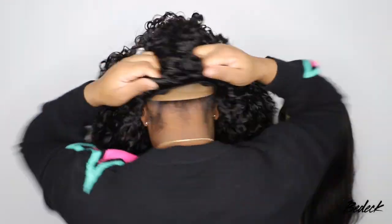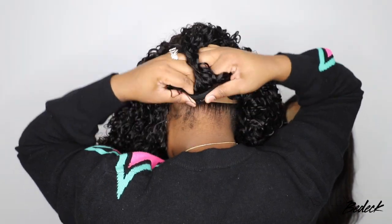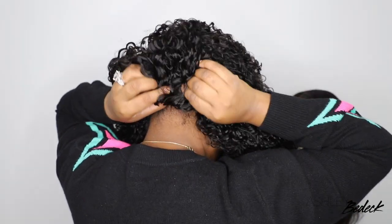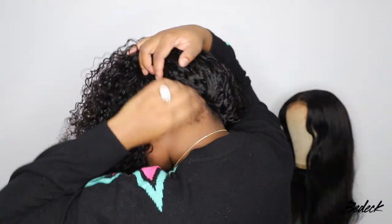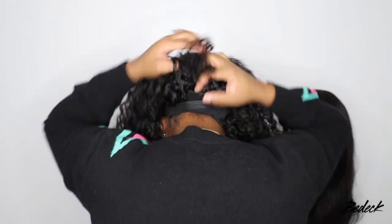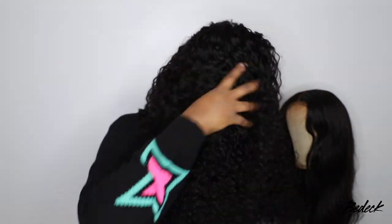This one is a little different from the ones you typically see me use. You unsnap the clip, slide it into your hair, and clip it back — nice and secure. If you're reluctant to clip it into your hair, just keep those wig clips closed, slide the wig on, pull the elastic band as tight as you can, and you'll still be good to go.